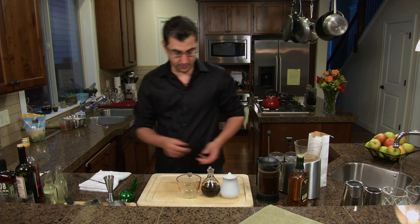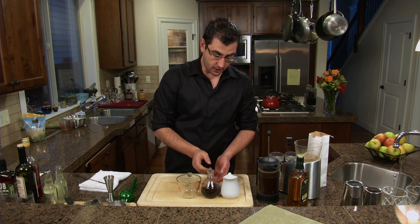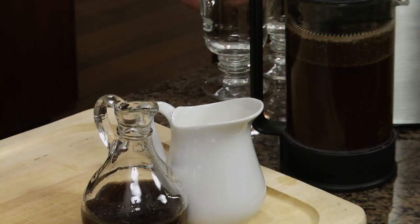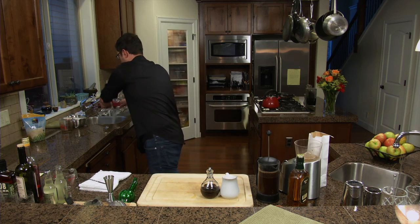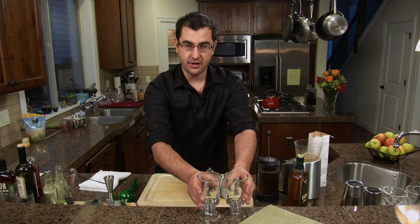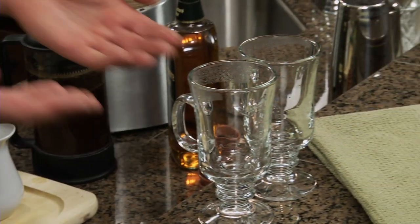So what I have here is a brown sugar simple syrup — two parts brown sugar and one part water — and a heavy whipping cream that I hand whipped for the guests. I flashed the glass, and I'll just go ahead and dump the hot water. So these are nice and hot to the touch. You never want to put a hot drink into a cold glass.